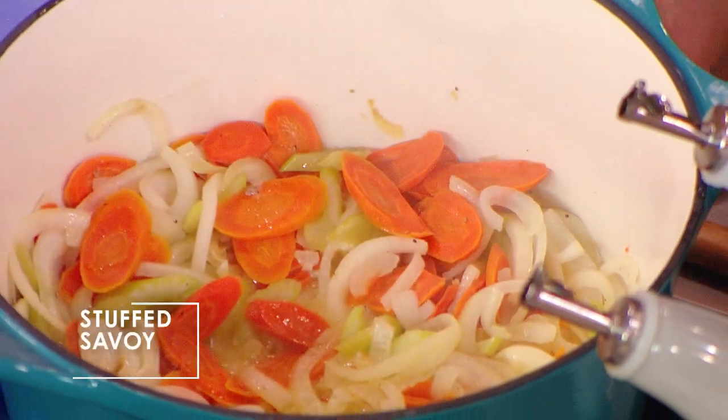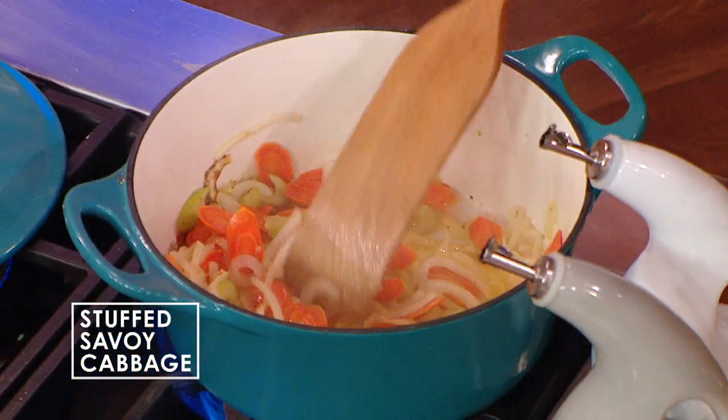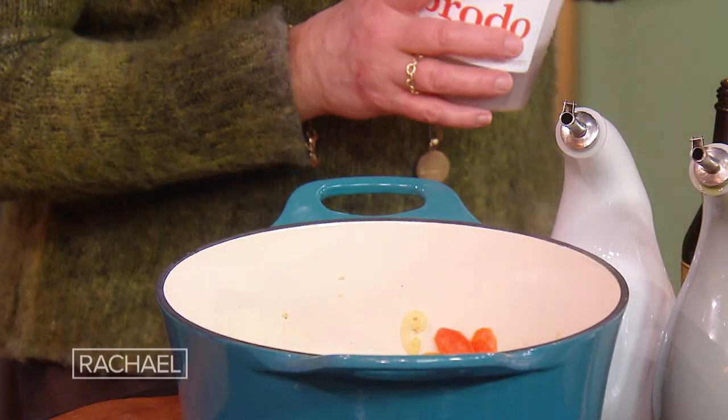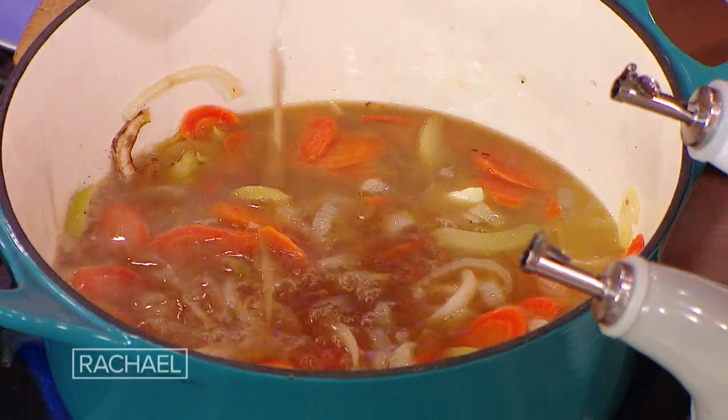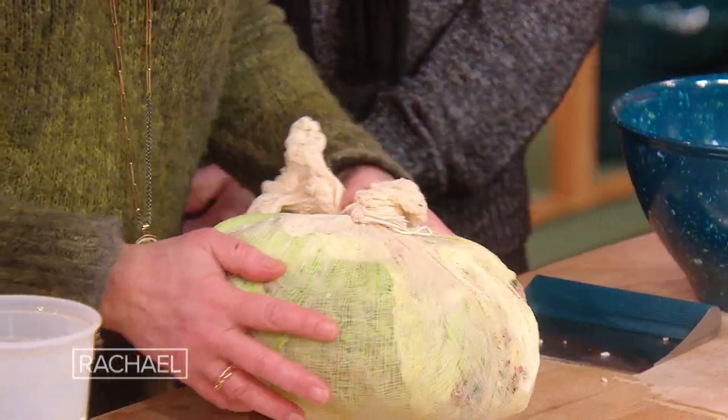The oven is at 350 with the rack at center. The bed in the bottom of a big Dutch oven is an onion, a couple of carrots, and a couple of ribs of celery, salt, pepper, in olive oil or olive oil and butter. Then add vegetable stock or beef stock to coat the bottom — about two or three cups. That's going to be the cooking liquid and the bed for the giant stuffed cabbage. I put a fresh bay leaf in there as well.